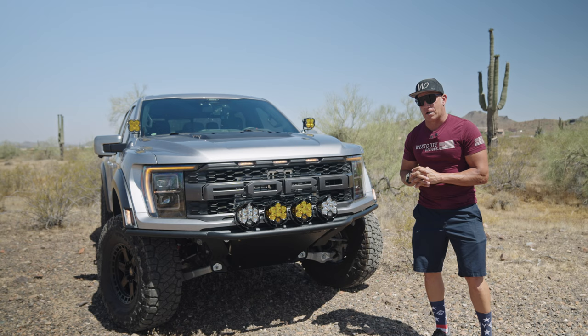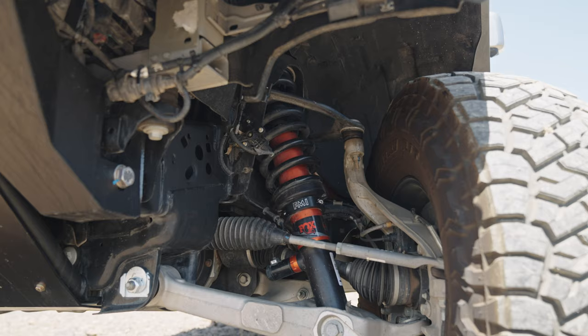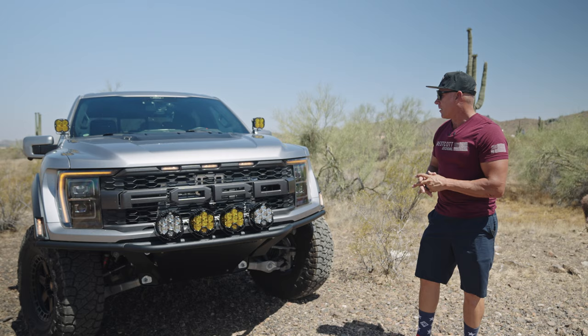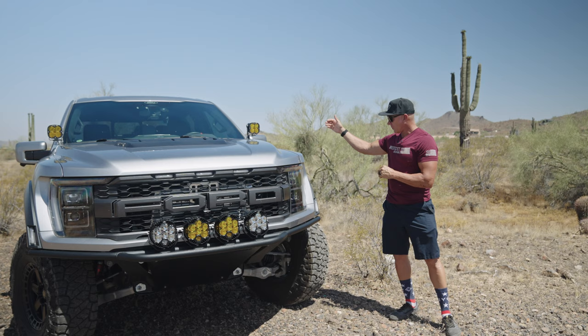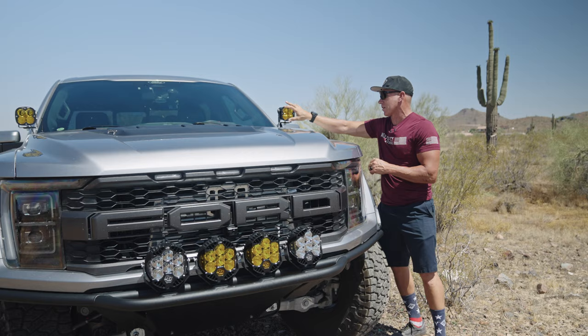We did the Fouts preload collar on the front suspension to get the front of the truck up so we can clear these 37s with no problem. And then up here we have the XL80 Baja Design lights in the amber finish as well. The nice thing is when I look out through the windshield, you really don't see the light — it doesn't really block any vision out the windshield the way they're set off here behind the pillar.